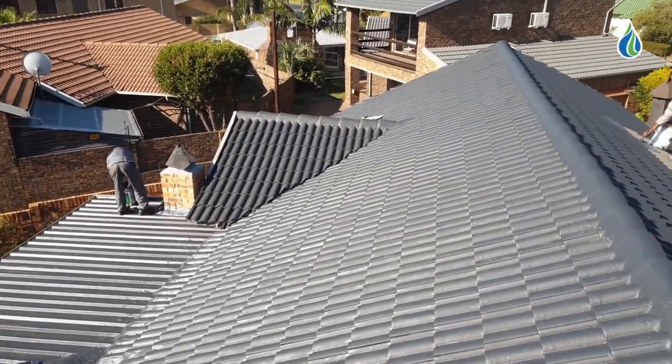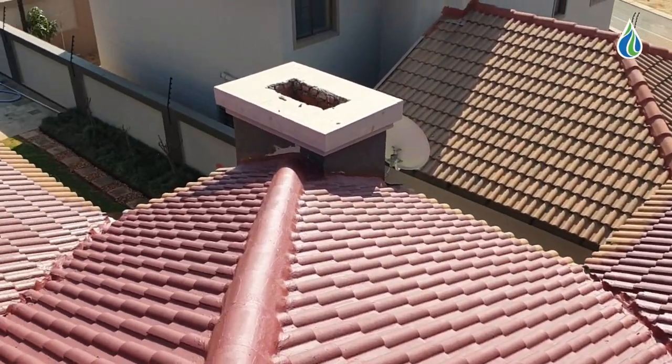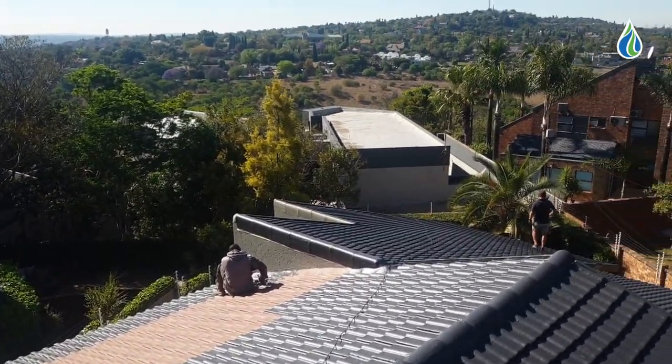The success in sealing a tile roof lies in the waterproofing system applied. The tile roof waterproofing system from Seal Pro was designed to be durable yet flexible, and can handle the normal movement and temperature fluctuations in South Africa.